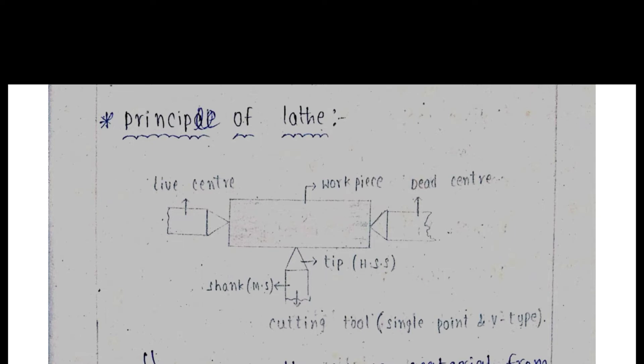My first unit is lathe and lathe machine and lathe works. The first concept is the working principle of lathe. The second one is what are the different types of lathe. We are going to cover this in this video. First: the principle of lathe.